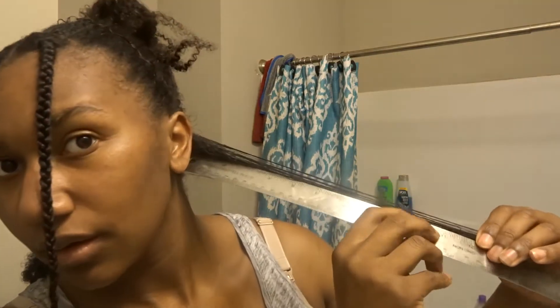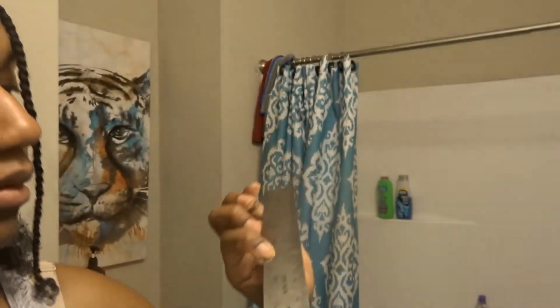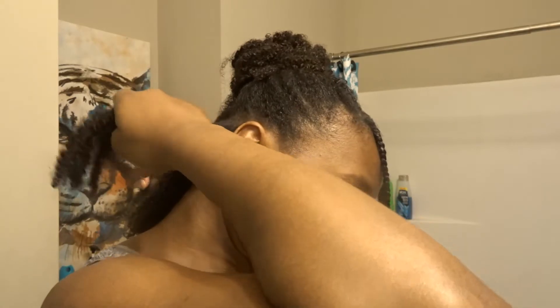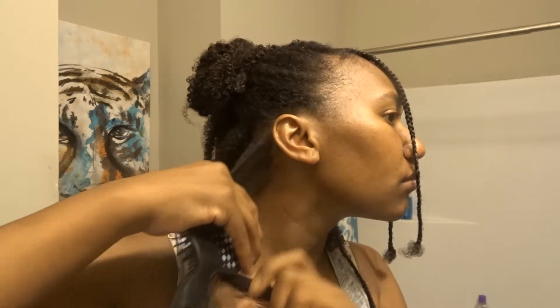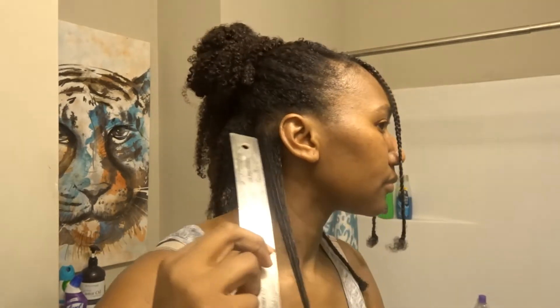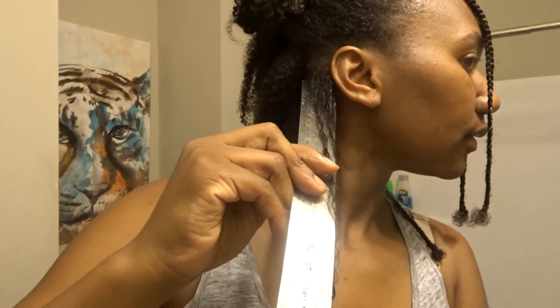The back piece measures 13 inches. And this side is 14 inches — a little uneven, but that's okay. Nobody can tell when you wear your hair in braids all the time.